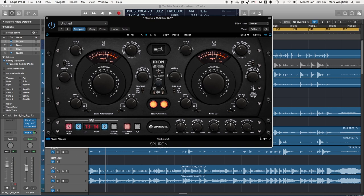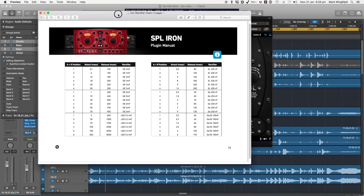So let's start here where we've got the attack and release as you'd expect. It looks at first glance like there's only a few stops here and they click — they're click stops like the hardware. But actually because of this rectifier circuit that you can also change, you've got a lot more variation on attack and release, because that's what these different circuits do — they change the release and attack times. So I'm going to have a look now at a chart that shows what they do.